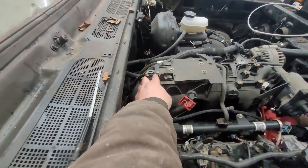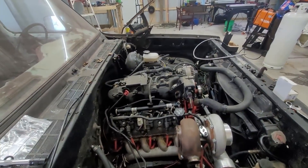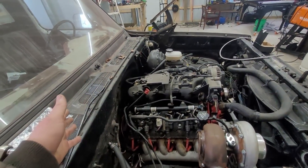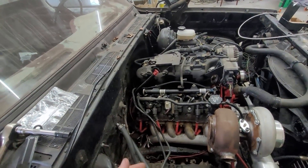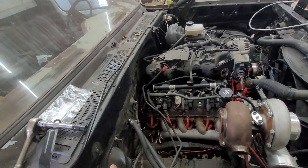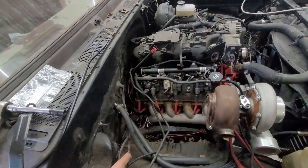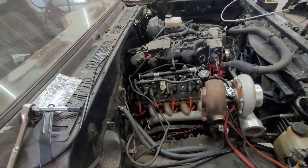The next thing you need is a MAP sensor. The stock one only goes up to one bar — atmospheric pressure at sea level is 14.7 psi. When you talk about two bar, you're really talking about one bar of boost, because 14.7 plus 14.7 equals 29.4 psi total. Boost is on top of the first 14.7. Two bar means you can go up to 14.7 pounds of boost.